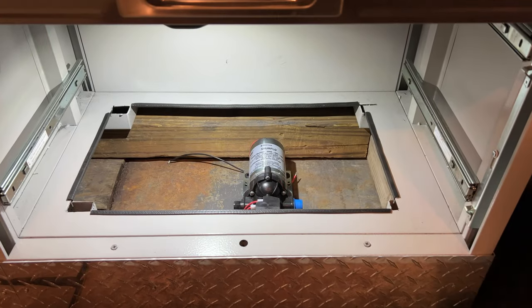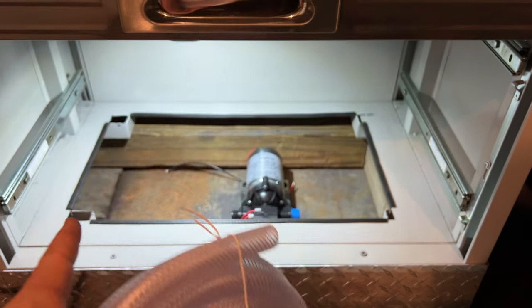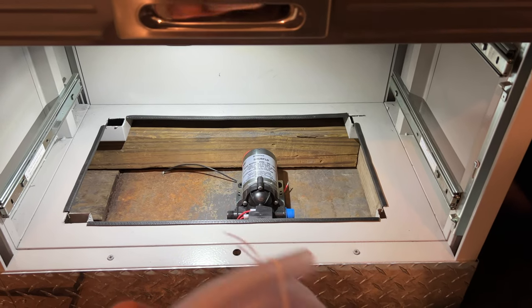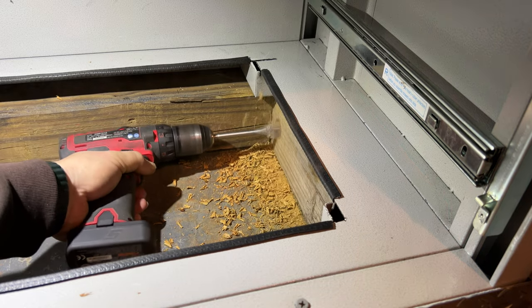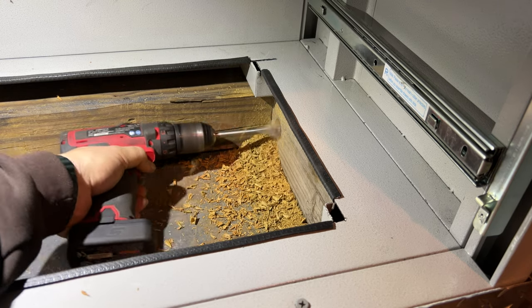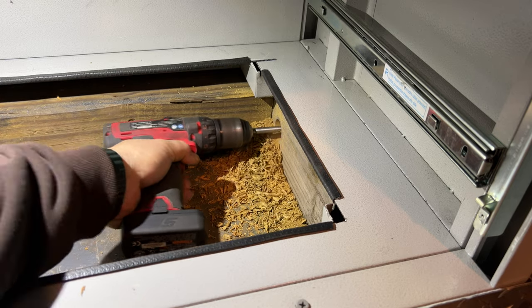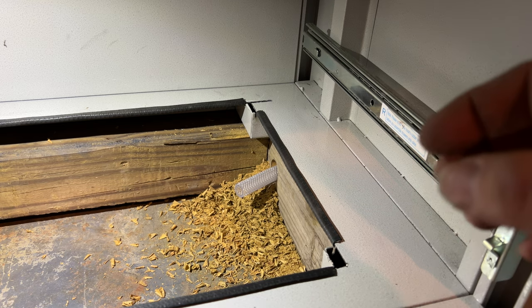I'm going to plumb everything with reinforced vinyl tubing. So before I install anything, I need to make some holes in the 4x4s that are underneath these cabinets to run my hoses through. I just need to clean up this mess and we can get installing.